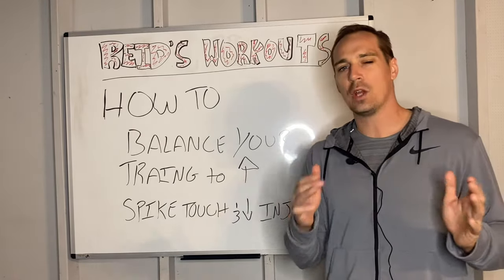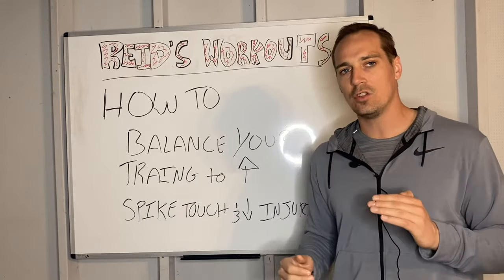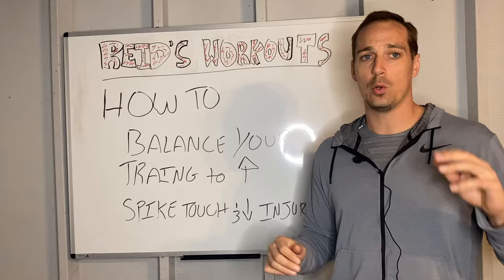In this video, I'm going to be teaching how we can design some example workouts and how to slot them into your week so you have the proper balance between workouts, practice, recovery, injury prevention, and whatever else you have on your plate.